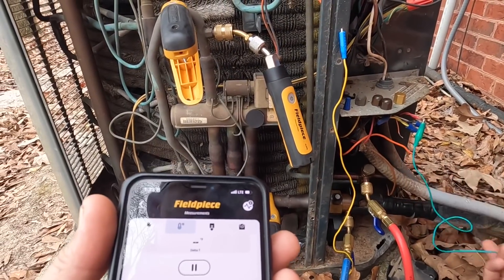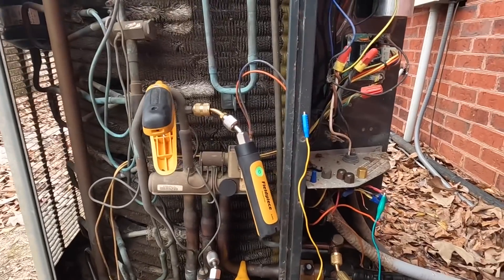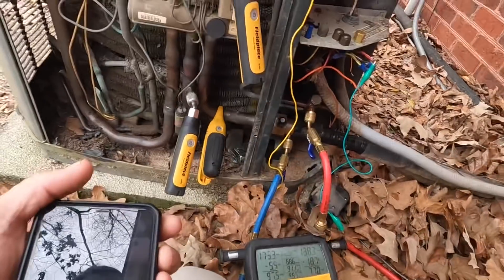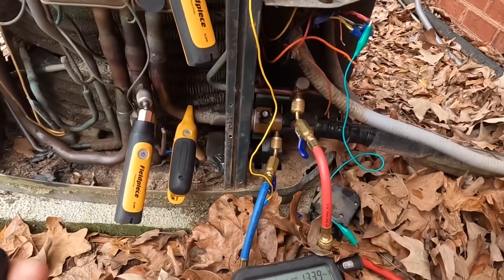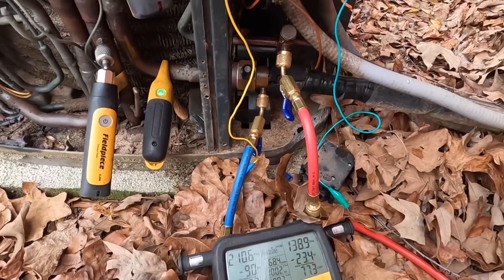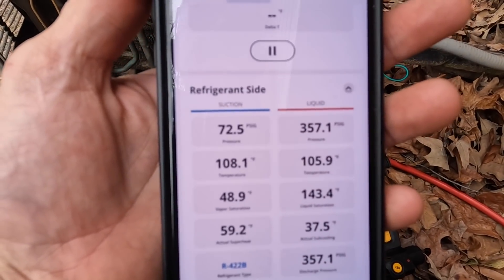Let's try heat again. That reversing valve doesn't sound like it's shifting like it should. I'm watching my suction pressure because this is hooked up to hot gas. Suction here is 72.